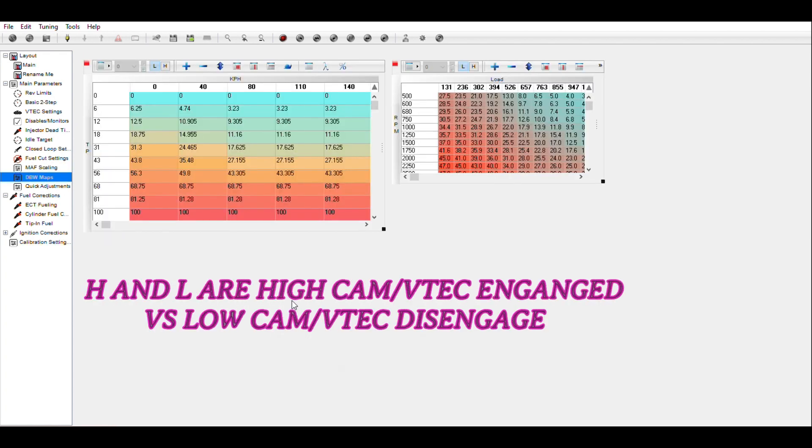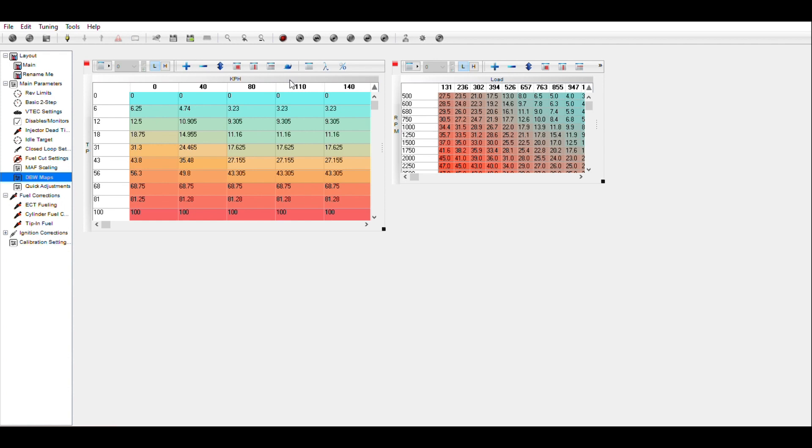The DBW maps are mostly based on throttle position. Note that the X axis is in kilometers per hour — roughly half of miles per hour, so 40 km/h is about 20 mph. In economy mode, when you push your foot down at 110 km/h (about 60 mph) at 10 to 12 percent, it's actually telling the computer to go only 9 percent — so you save on gas.